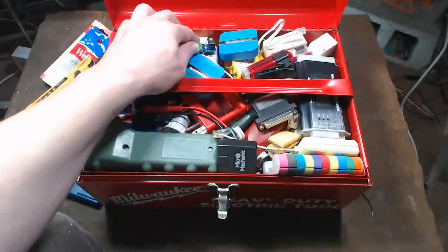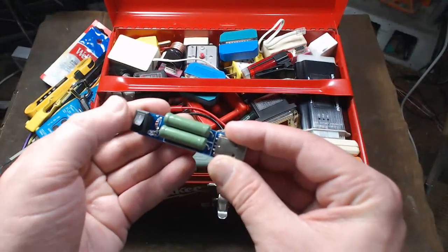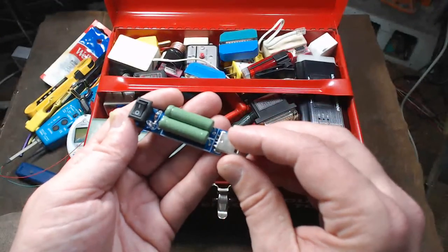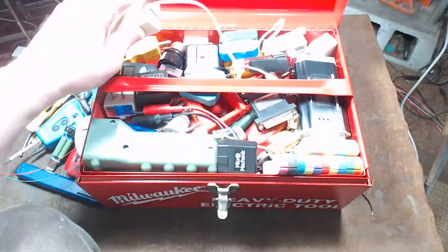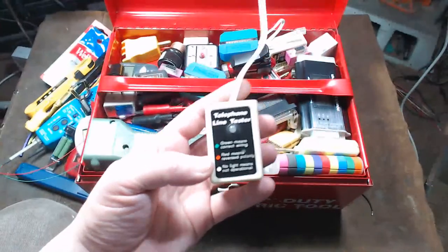I have one of these little USB load testers for testing USB power supplies. It has a couple of high-temperature wirewound resistors on it — they get super hot — but I do like that it has a little power switch on it.